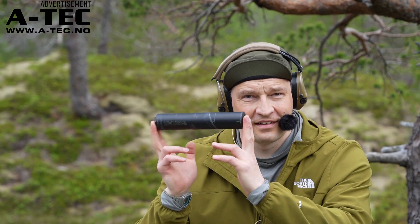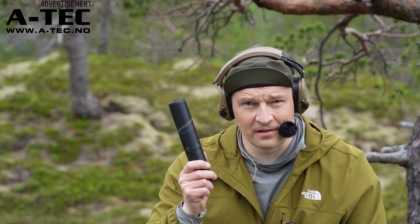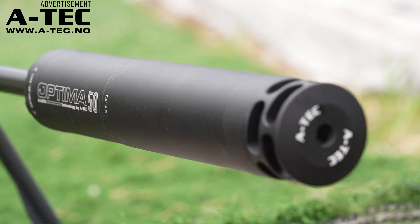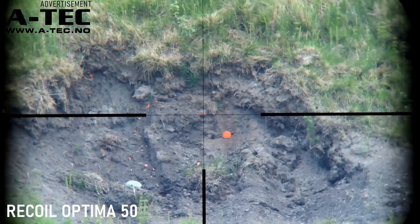That sound is carbon buildup — it rattles around, doesn't seem to do anything. This is my old Optima 45; we used that for a very long time. Now we saw that the Optima 50 was actually significantly better in recoil management.